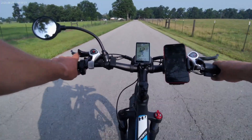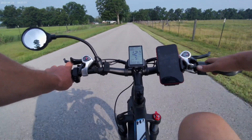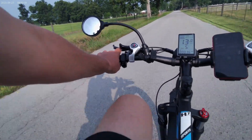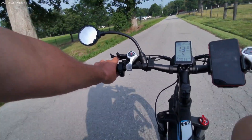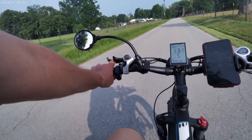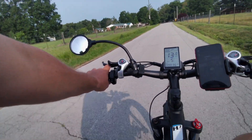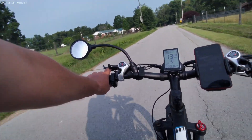This bike's got a thumb throttle — I love it, it's right on my right thumb. It comes with a foam mount, rear rack, and some mirrors, but the mirrors are not really good. I need to look into finding a better mirror setup.